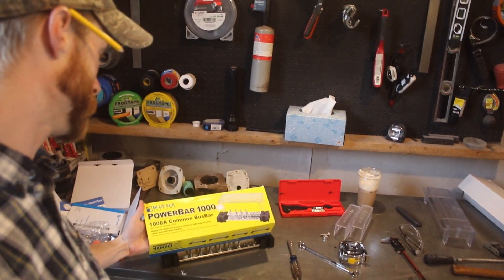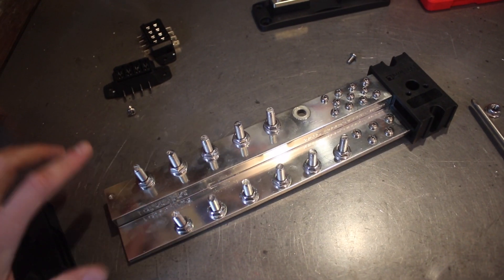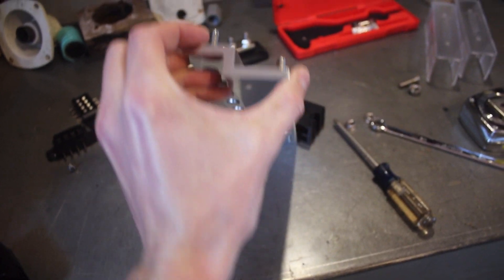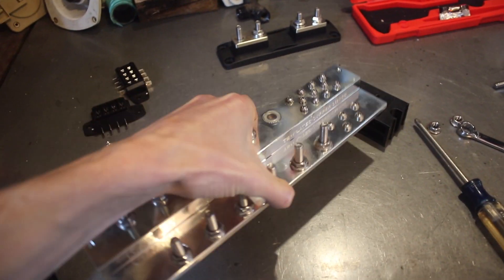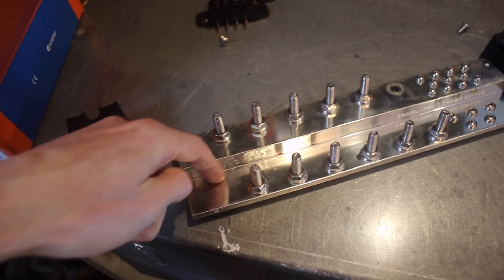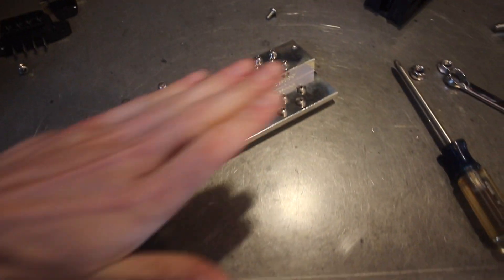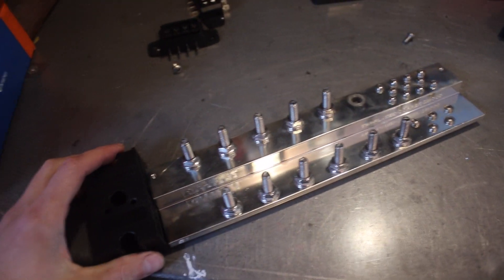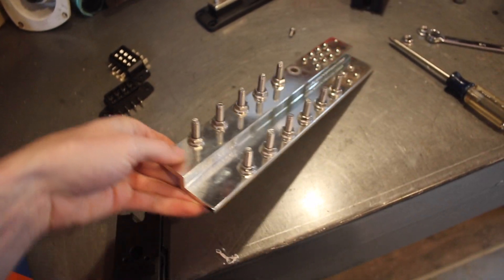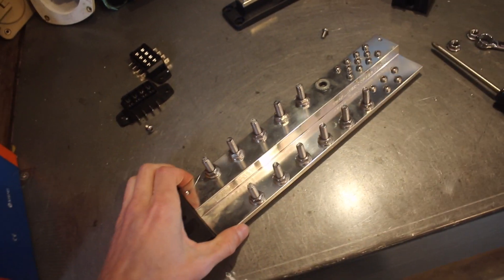We're going to take this extremely nice brand new Blue Sea 1000-amp bus bar and make it into two. We'll take this brand new eight-pound copper bus bar, cut it right in half - boom - now we have a negative bus bar and a positive bus bar. We're going to integrate the sides back in and make the cover just cover the positive side. We'll save literally over a hundred dollars by doing this.